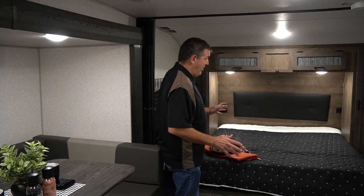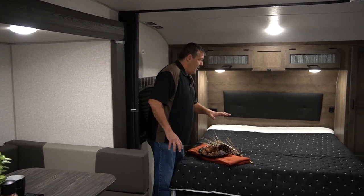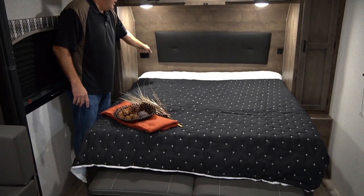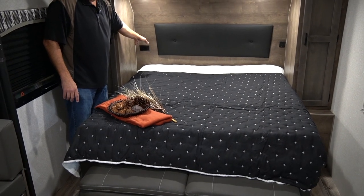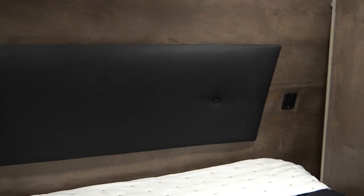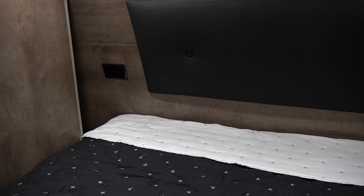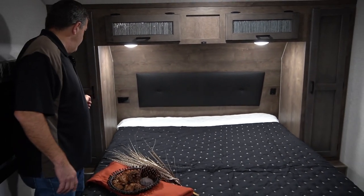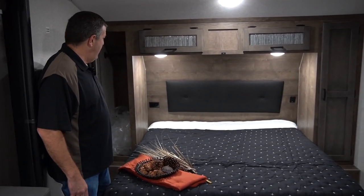What a great layout — so much space, so easy to get around in, and everything's very comfortable. You've got your queen bed up front here. On either side there's cubbies — we call them the stormwater nightstands — it's a great place to put a CPAP machine, a bottle of water, or your alarm clock. There are charging stations on either side with 110 and USB next to the bed.